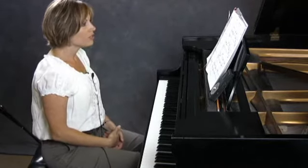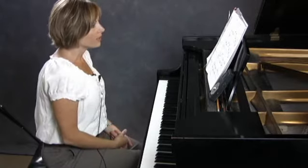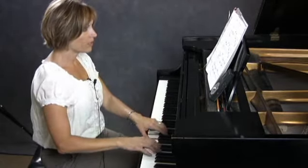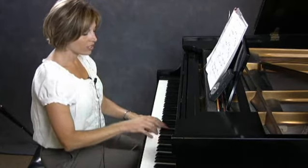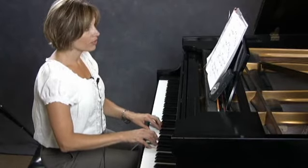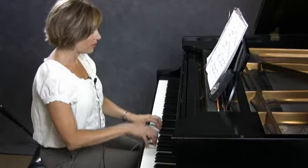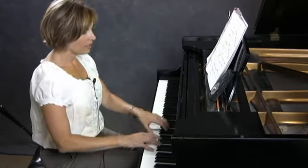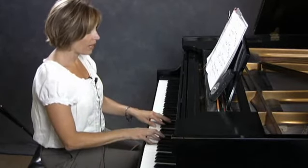First, with fingering. You can try the fingering as written. I do like to change the fingering on measure 2. Instead of 3-2-1, I like to go to my traditional triad root position fingering, 5-3-1. That works better for my hand. Again, on measure 4, I go to 5-3-1.